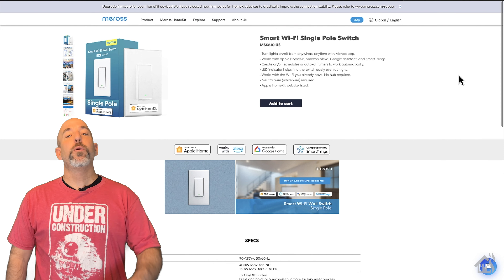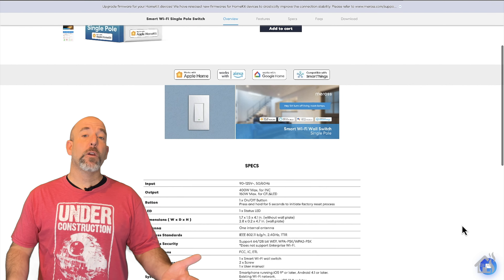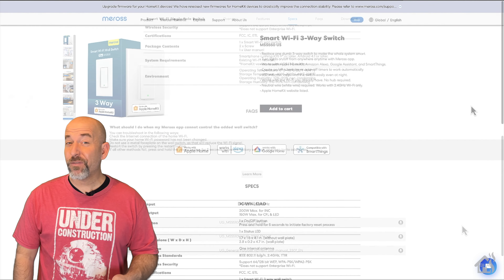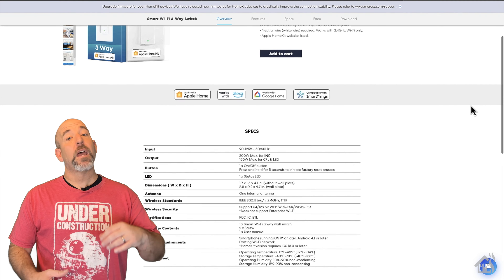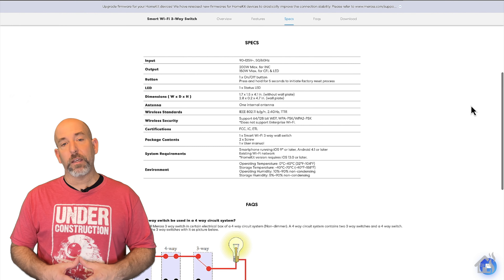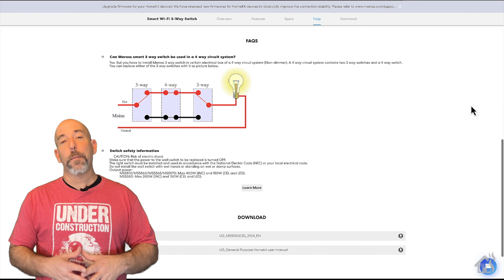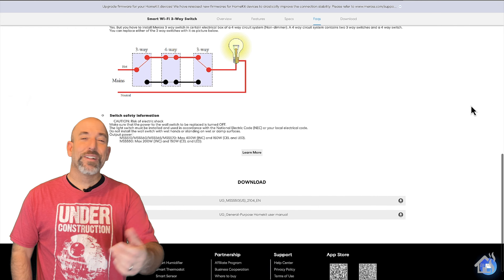Hey guys, it's Adrian from BHA here bringing you a new video. The great folks over at Maros sent me over some of their smart switches to show you. These are their Wi-Fi HomeKit version smart switches — the MS510, which is a single pole switch, as well as the MS550, which is their three-way version. Both should integrate seamlessly into HomeKit. If you're immersed in the Apple ecosystem, these switches are definitely worth taking a look at. So without further ado, let's dive right in.